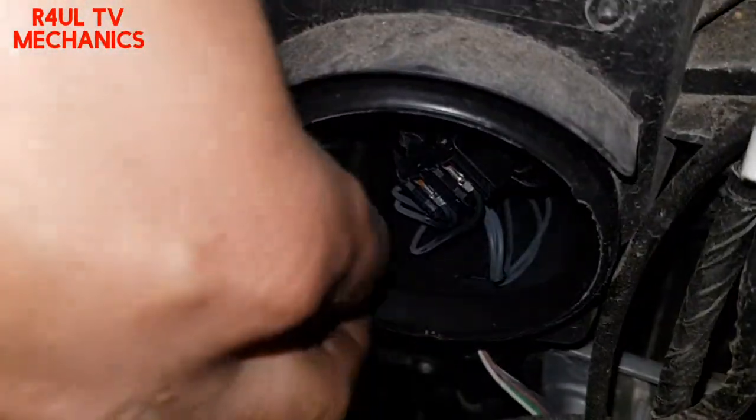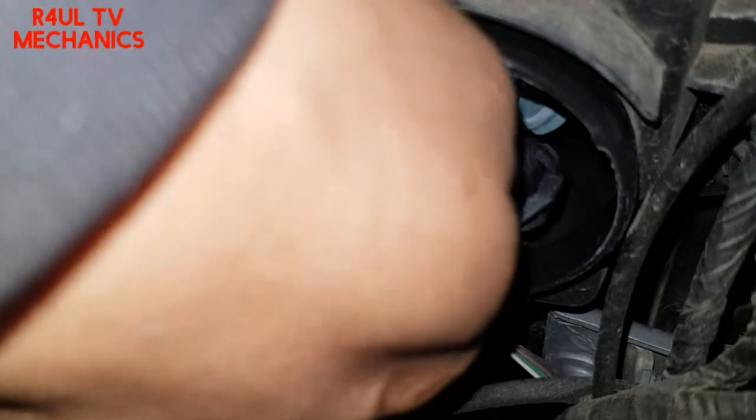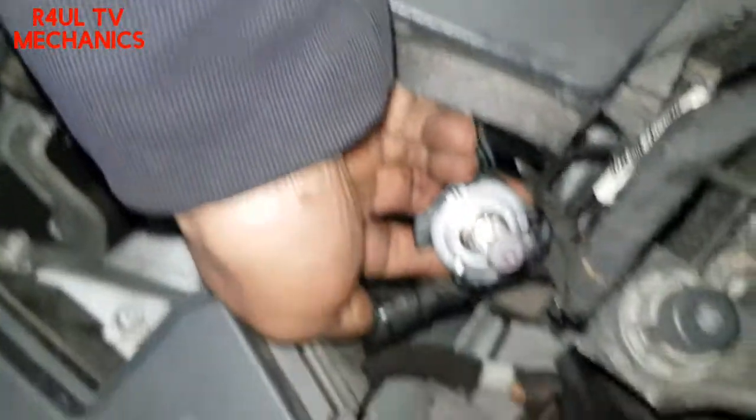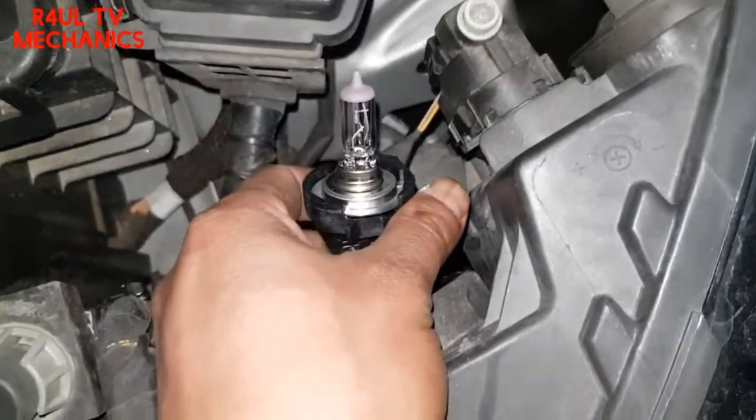We're going to go in this way. As you can see here, there's the bulb holder. We're going to twist it counter-clockwise — and there we go, there is the bulb. Happy days.